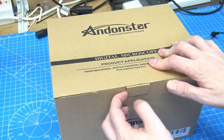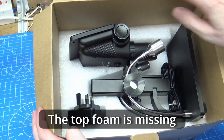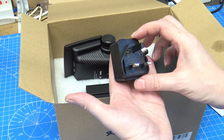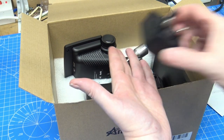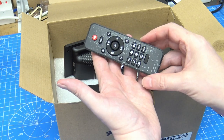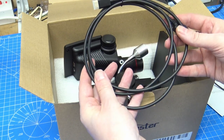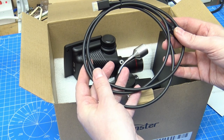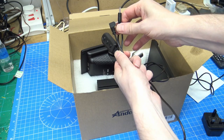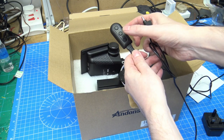So it comes packaged in this nice box. We do have foam inserts cut and it's pre-assembled. Inside the box we have a 5-volt 2-amp power supply, a USB lead with a right-angle connector, a remote control, HDMI to micro HDMI for connecting to your television or capture device, and a lead with USB and a jack for connecting the lamps.